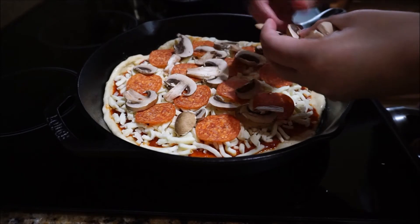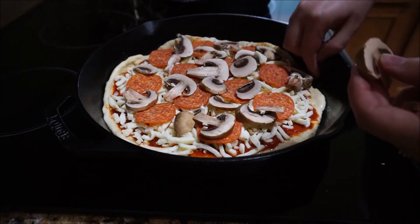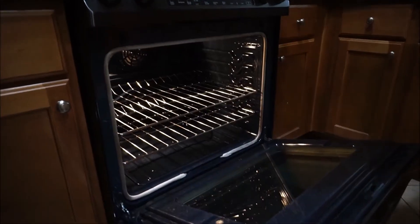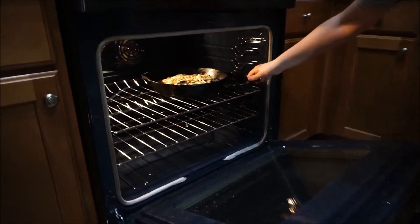Once our pizza is all loaded with our sauce, cheese, and toppings, we are going to stick it in the 400 degree oven. I leave mine in there for about 15 to 20 minutes because I want to make sure that it's cooked all the way.